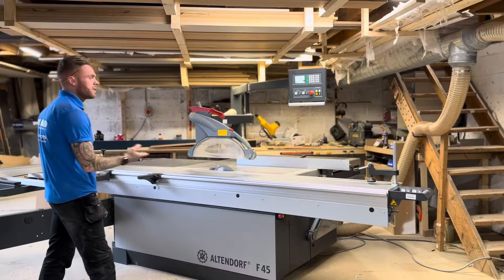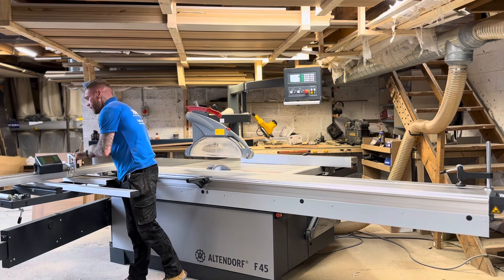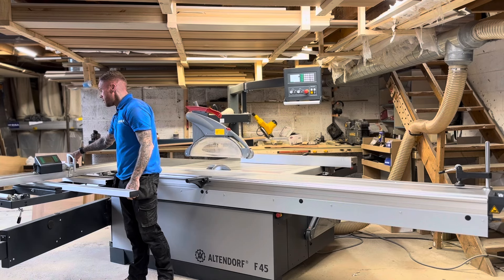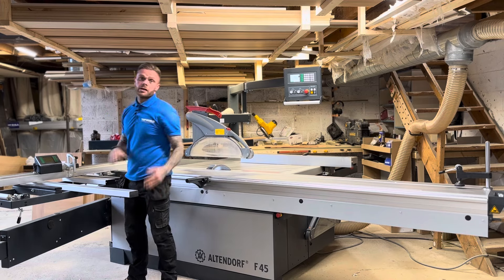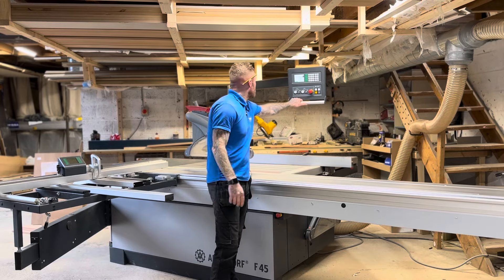This also comes with a digital cross cut fence, which is incredibly accurate. It has three contact points along its length so you can reach right across, and it's digital so the cross cut is very accurate. It also has micro adjustment, so you're talking points of a millimeter — super accurate. We've tested this on our underseat storage units and found it to be incredible.